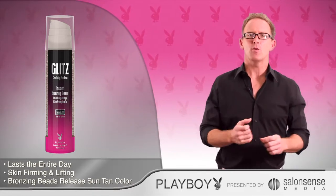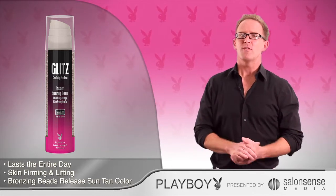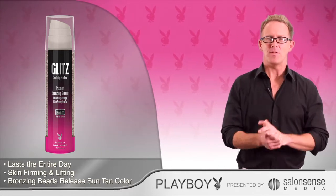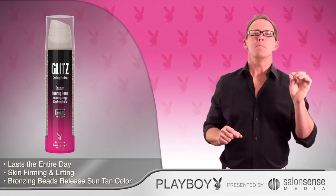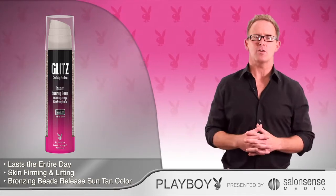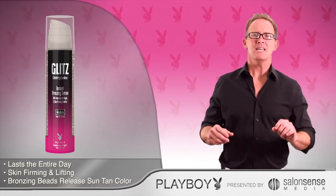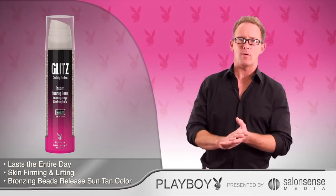This formula comes in two different shades, medium and dark, so it's really perfect for any skin type. The secret is the Magic Bronzing Beads. They release a beautiful sun tan color that literally lasts all day, while firming and lifting agents tighten and rejuvenate your skin for up to 12 hours.